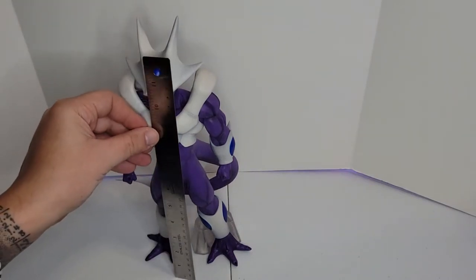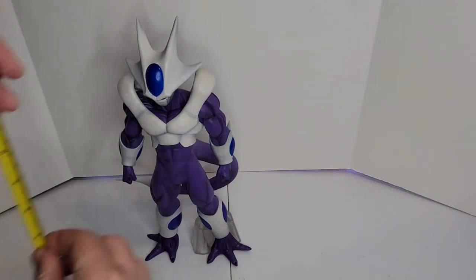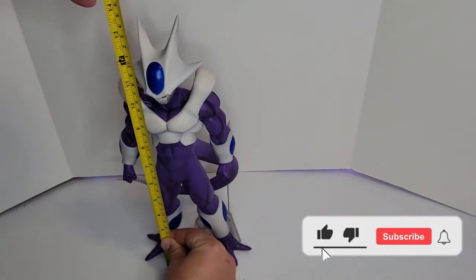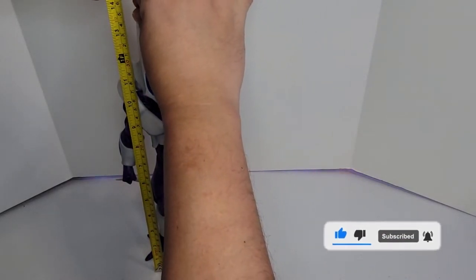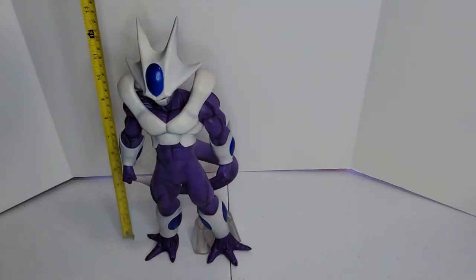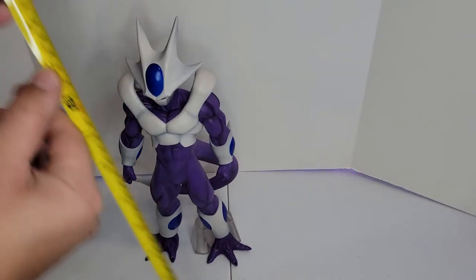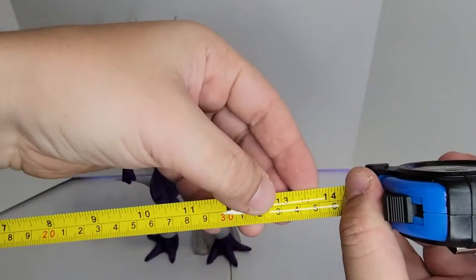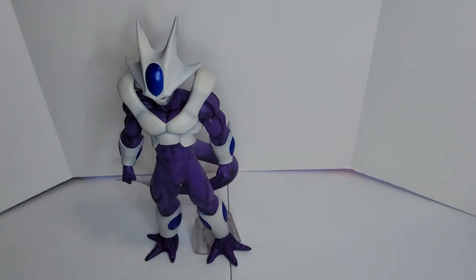I thought he was less than 12 inches but he's way more than 12 inches. By far this is probably my tallest figure so far. He is a little bit over 13 inches right over here, which is big — very, very big.